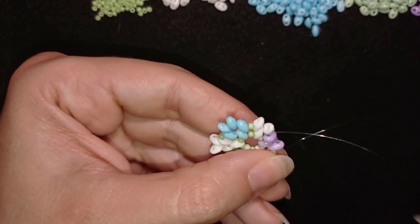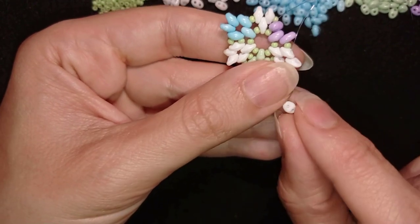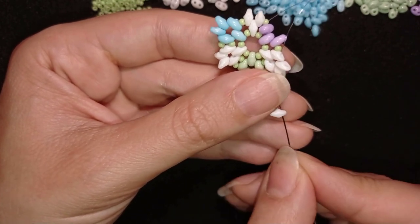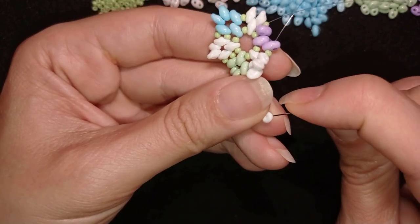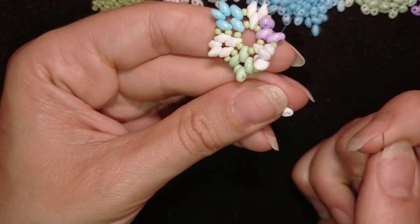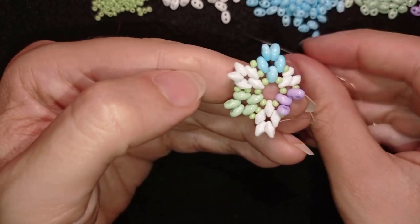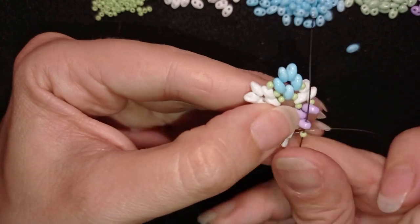A good piece of advice: watch if the holes of your bead are clear, because sometimes — it's rare but it happens — one of the holes could be clogged. If you go through it like that, at the next row you won't be able to pass through it. Sometimes you can unclog it, but it's not always the case. I'll continue this until the end.